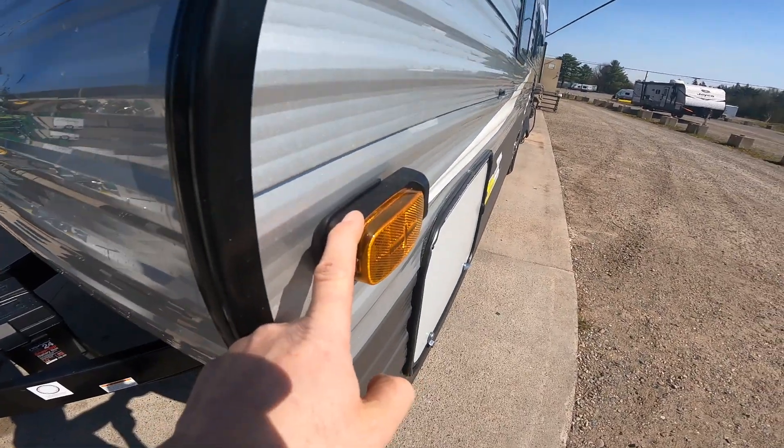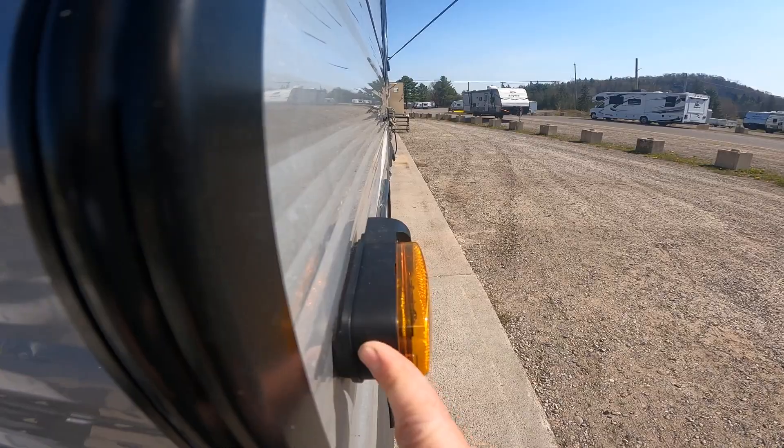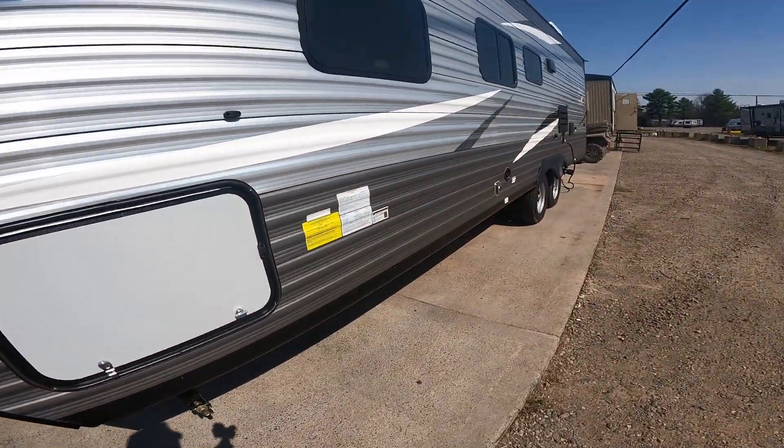Just a quick note of the rear-view camera housing on the off-door side marker light, and then we'll continue along.